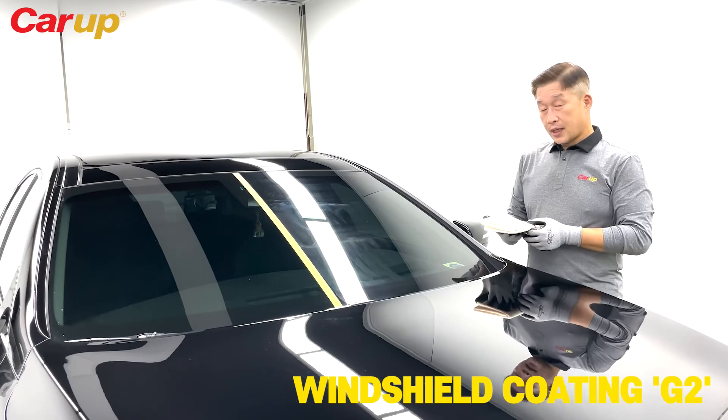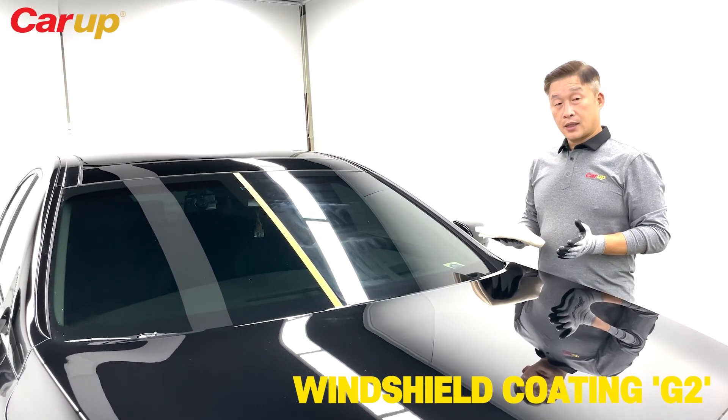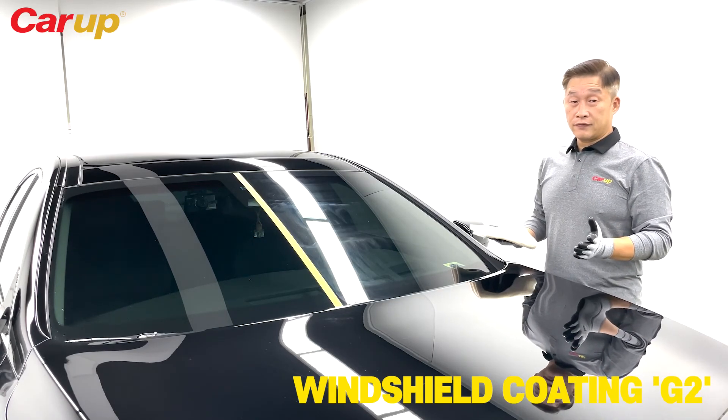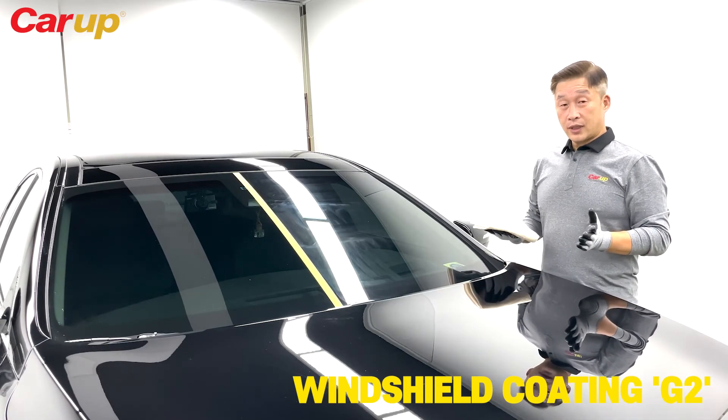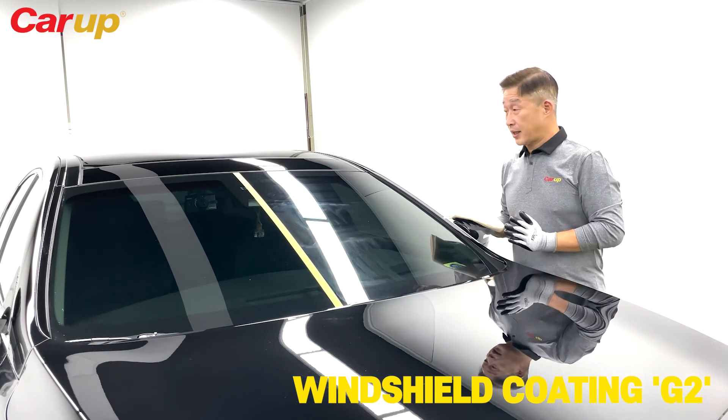After you apply the G2, wait about three or four minutes. Depending on the temperature — if it's kind of warm and humid, you'd like to do it a little bit quicker. But three minutes to form a bond is a good time.